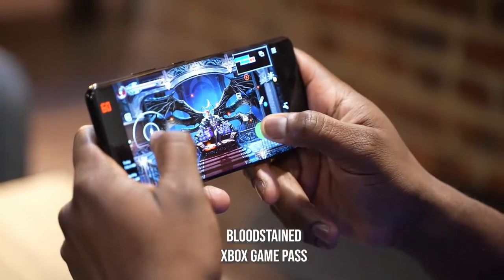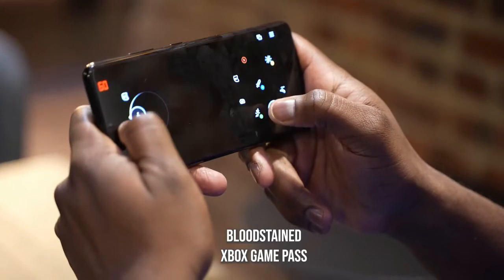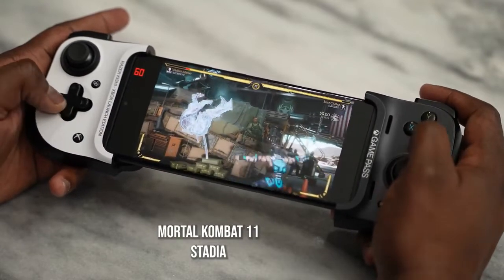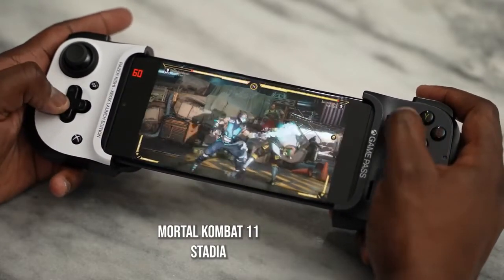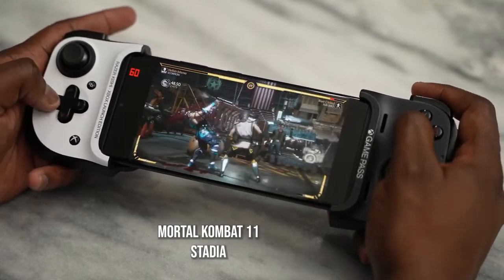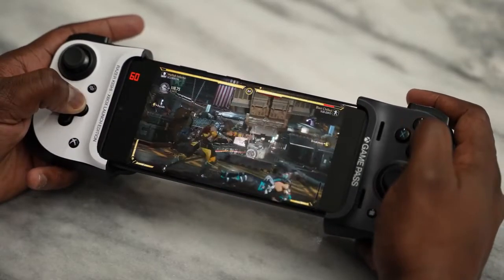Finally, streaming services. We tested Xbox Game Pass and Stadia. Game Pass played quite well using touch controls — I believe I was playing Bloodstained. Stadia also ran really well using the Razer Kishi controller. With streaming games, it's all about connectivity, which is why having Wi-Fi 6 and Wi-Fi 6E is very important on a device like the Galaxy S21 Ultra. Of course, 5G connectivity — if available in your area — makes a ton of sense as well.